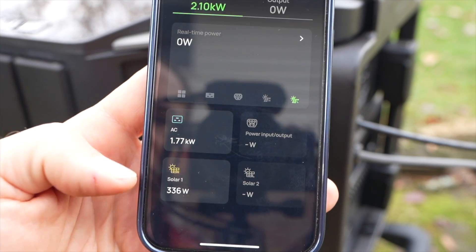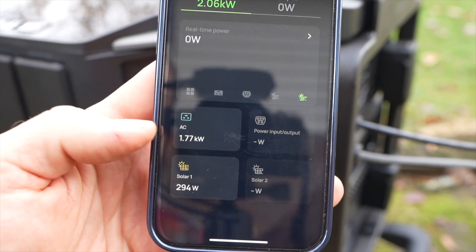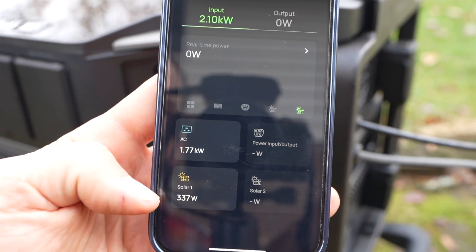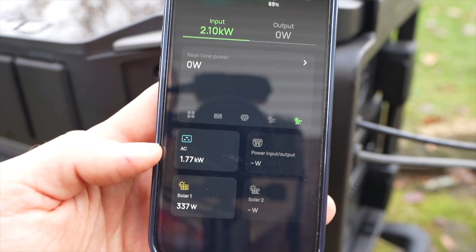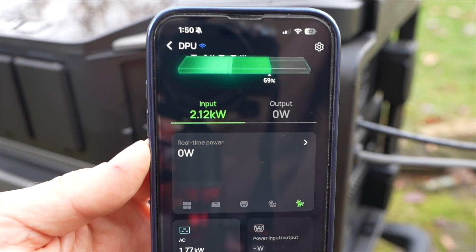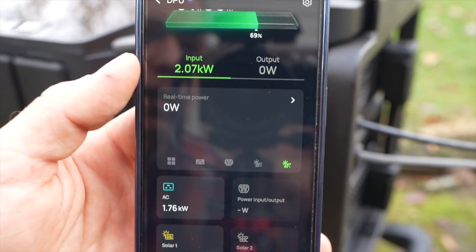Let's test: can you input solar and wall AC at the same time? On the app, we can see that we can do the high voltage solar input as well as the AC to charge the batteries simultaneously. I'm getting about 340 watts on solar and about 1.8 kilowatts of power on AC, for a total of 2.12 kilowatts of charging.